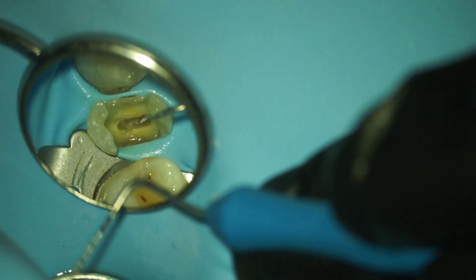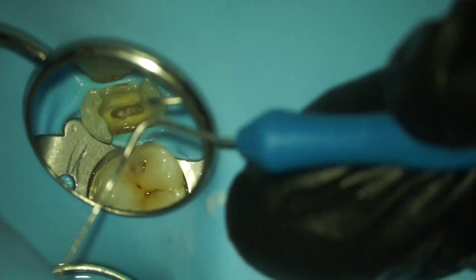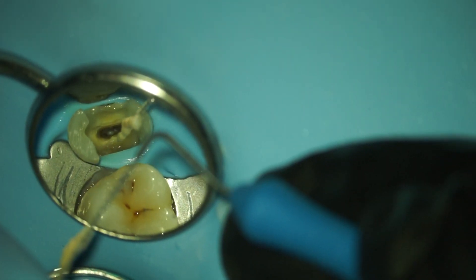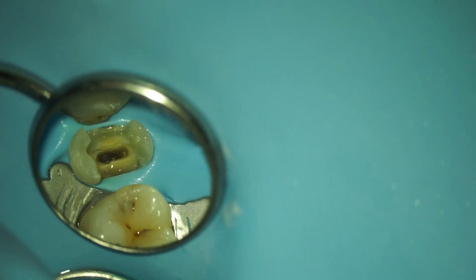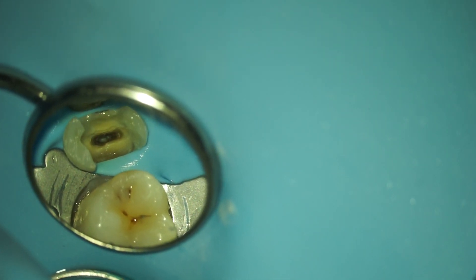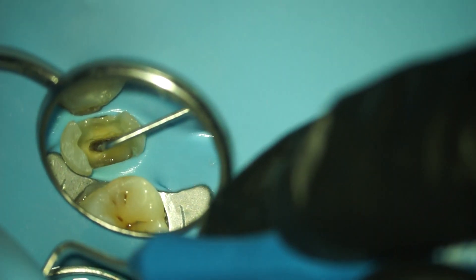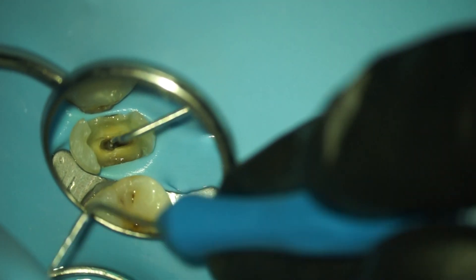This is when the cusps are removed. Here I'm removing a little bit more debris with the micro opener. I really like micro openers — they're really easy to use and come in very handy, as you'll see later on.